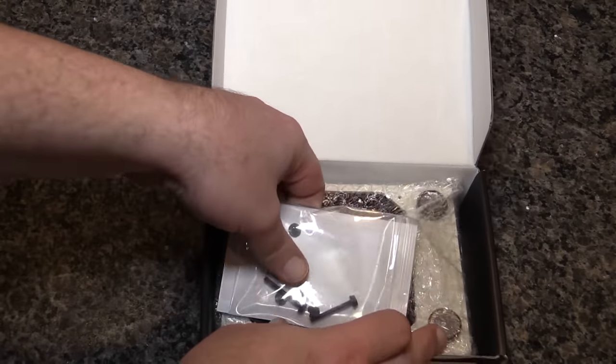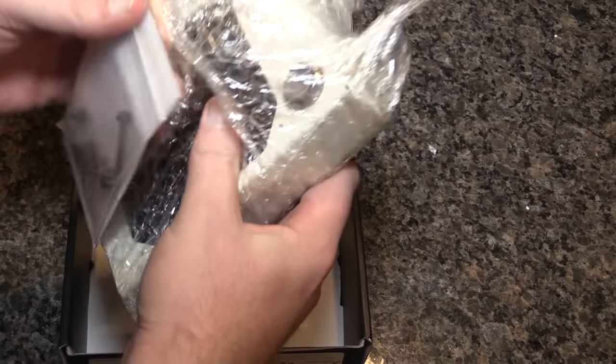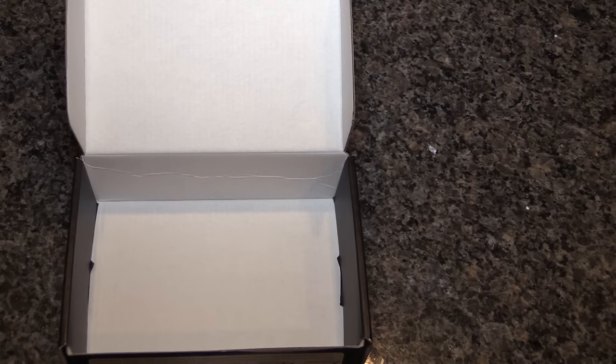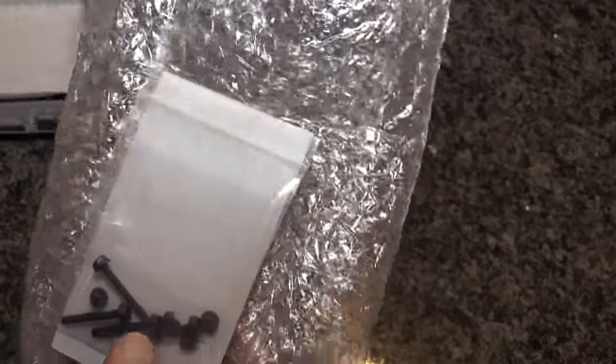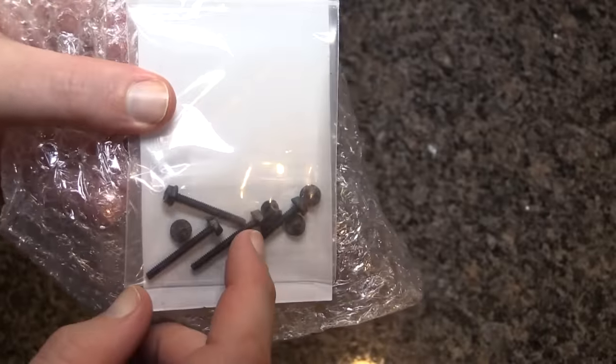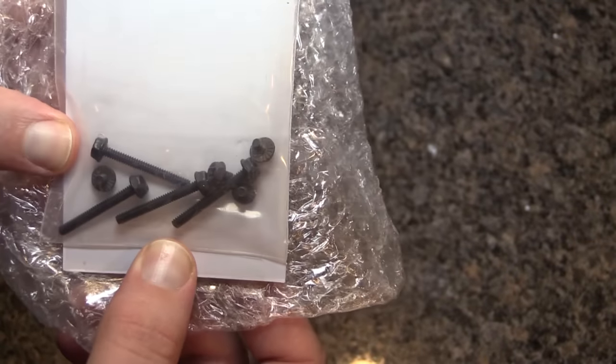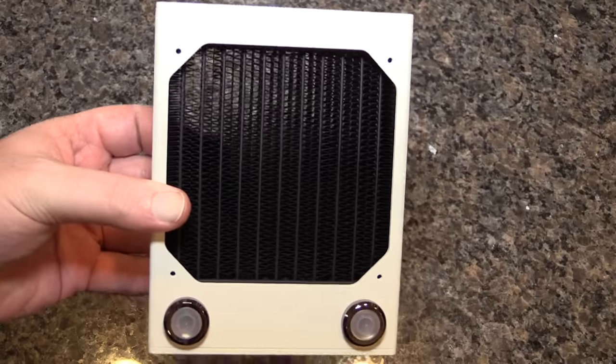You do get screws included, and I actually really like these screws. Of course, everything is taped extremely well. They're hex head screws — pretty nice. I'm obviously going to use them in my build where applicable. And then you have the radiator itself.